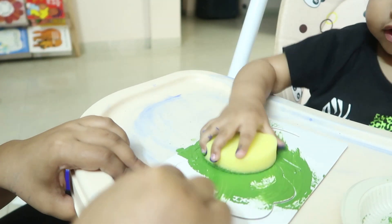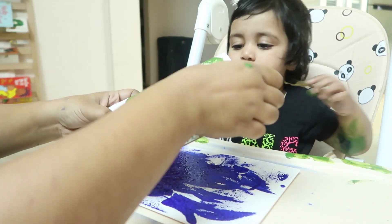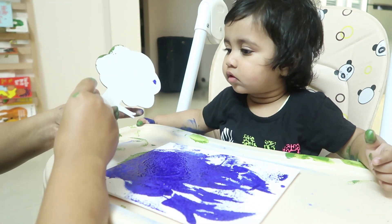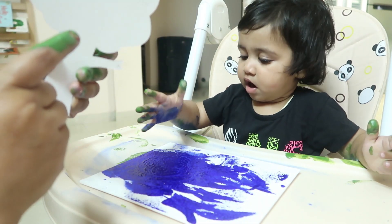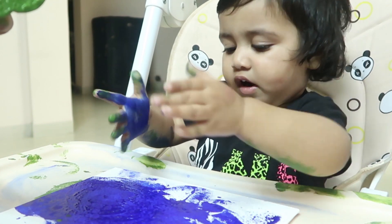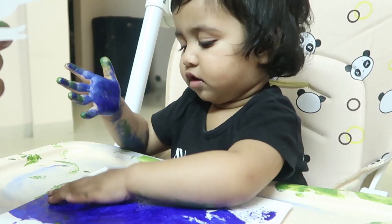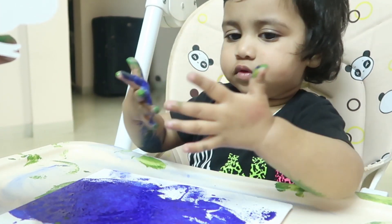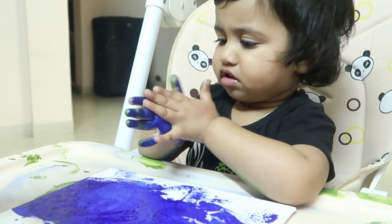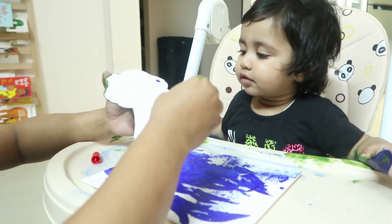It was so much fun watching her paint with her little hands. She painted blue first on the canvas and then painted all the animals. But when it came to sticking the animals on the canvas, there was no sticker as mentioned in the instructions. Instead there was a glue in the box that we hadn't used for any of the activities, so I assumed the glue was for this activity. We used the glue to stick all the animals to the canvas.